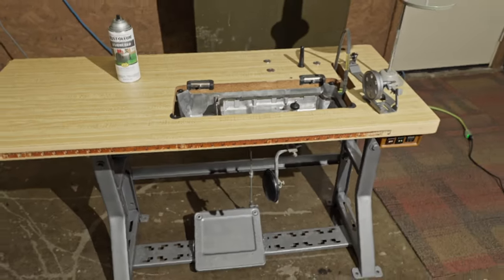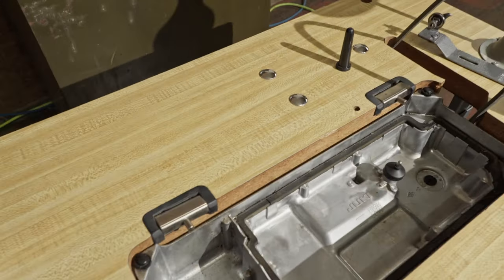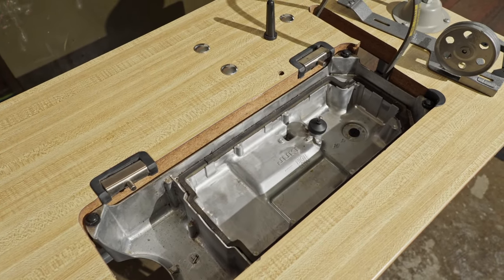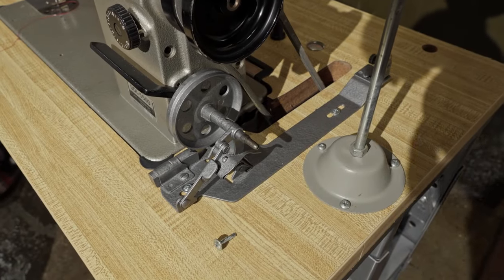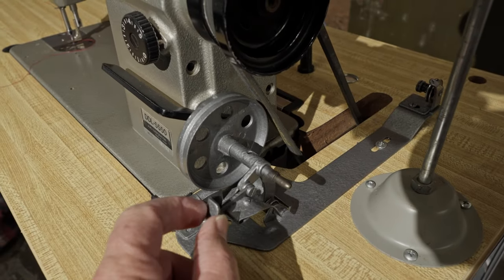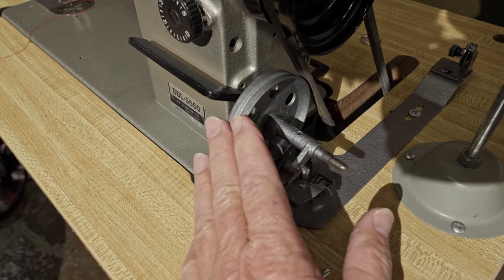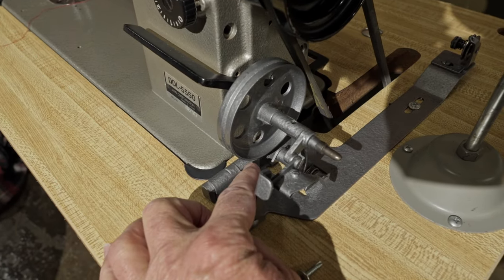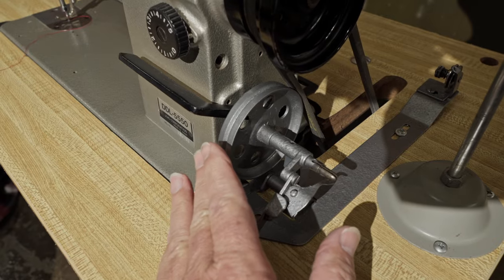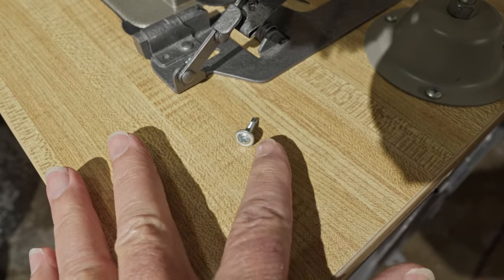I'm going to go in the house and get the machine. The way we set it on here is I'll just remove these brackets, put them in the back of the machine, and drop the machine in. Then we can work on putting the bobbin winder together. I have the bobbin winder installed — I have it positioned so the pulley just misses the belt when it's not engaged. It doesn't have to be on there super tight. If you see this hole right here on the top, that's where you can put a few drops of oil just so this spins freely. I just use some small self-tapping screws to install it onto the table.